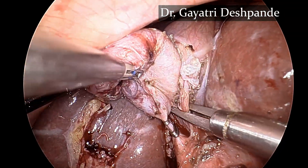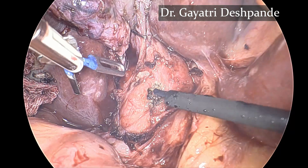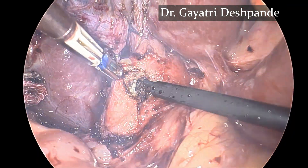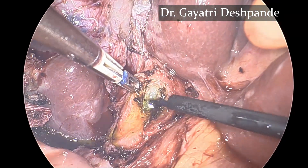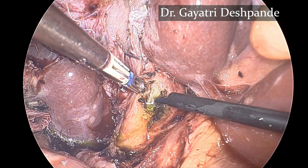The cystic artery is also clipped. The common bile duct is now opened using a monopolar rotary hook, and the opening is extended further on the common bile duct side.